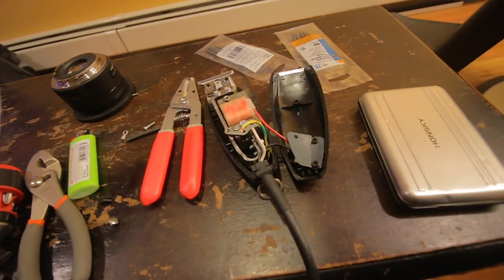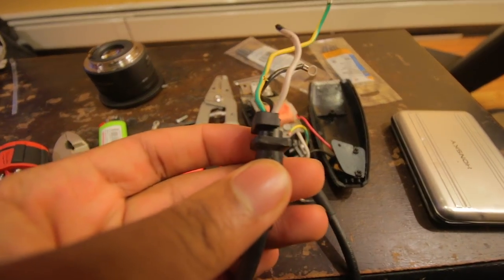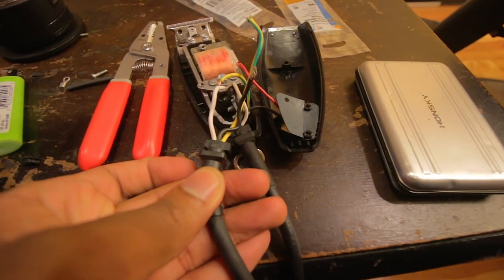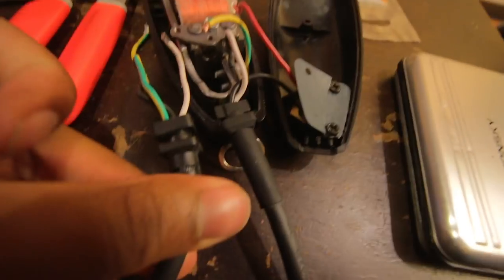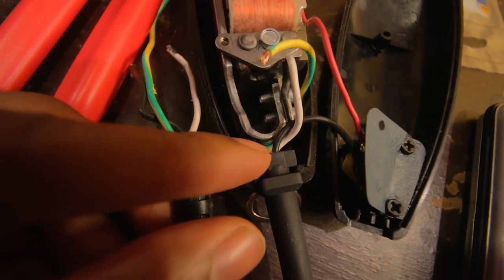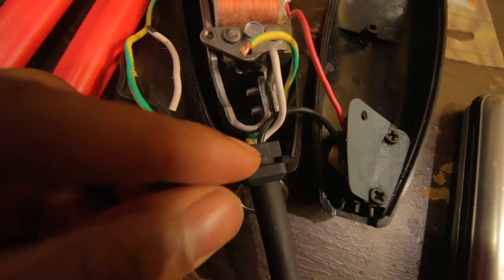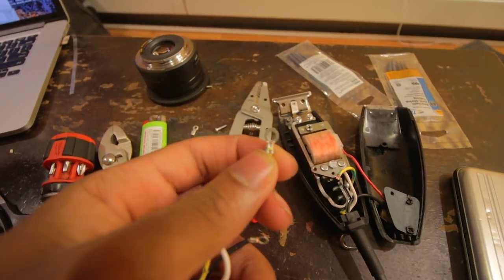Everything isn't made identically. If you look at this piece right here, it has enough space to easily fit in the side of this GTX. But if you look at the difference — this one has more space than this one. So I had to literally jam this in there; it was really difficult and it didn't fit properly.